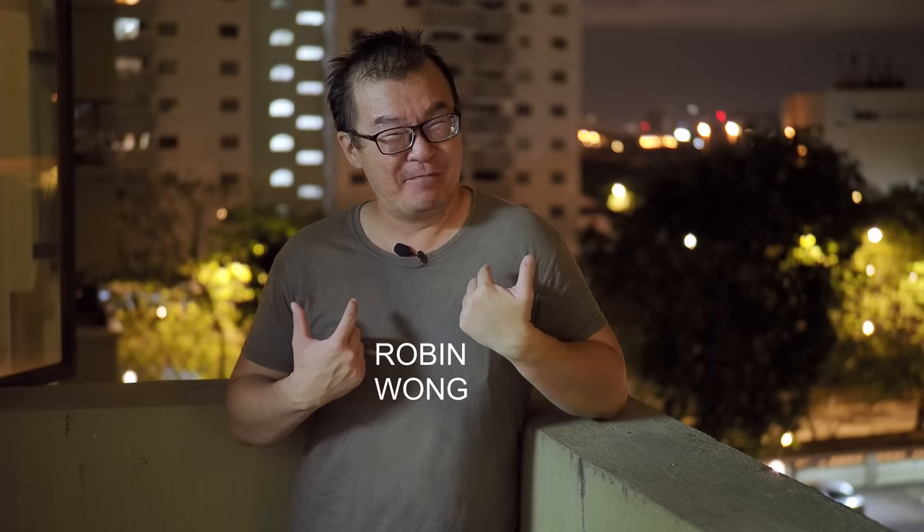Hi, my name is Robin Wong. In this video, I want to talk about how to shoot lightning with Olympus Live Composite.